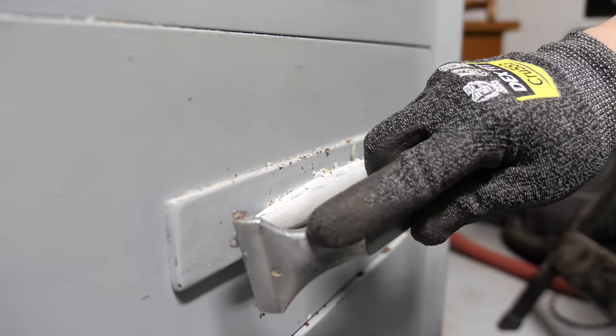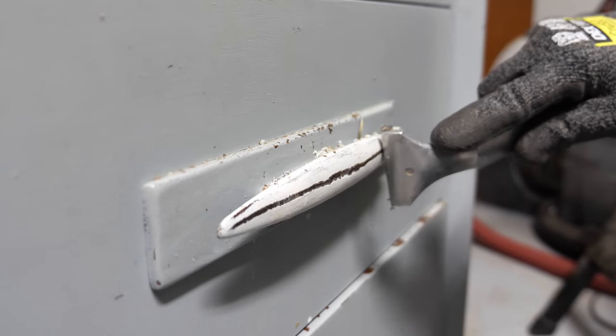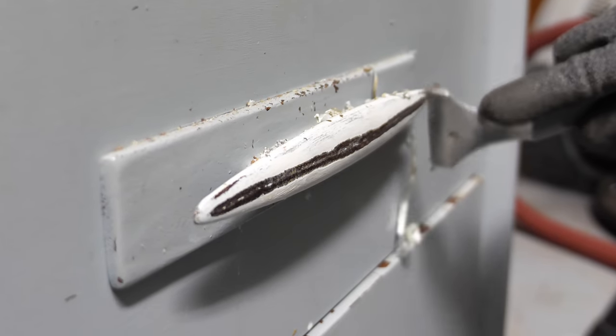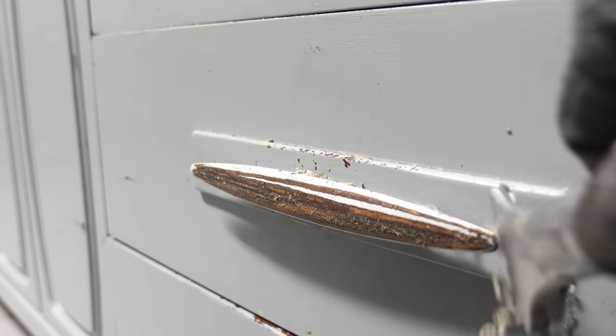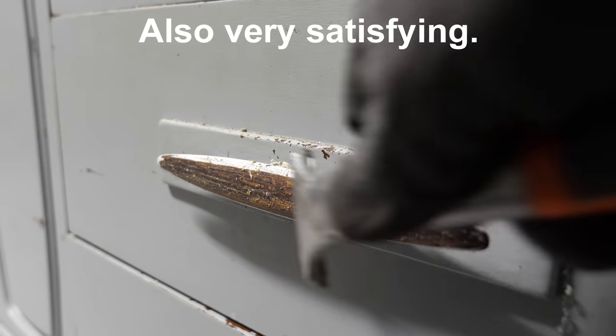While I do own a detail scraper, I want to point out that you can use the flat scraper on curved edges like these unique handles. Just apply gentle pressure and allow the scraper to catch the paint as you're scraping. It doesn't require a lot of pressure — it's very effective on latex paint.